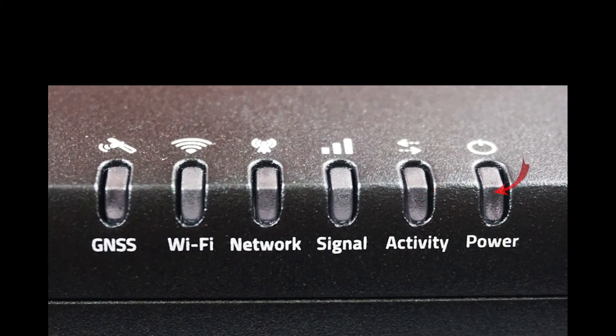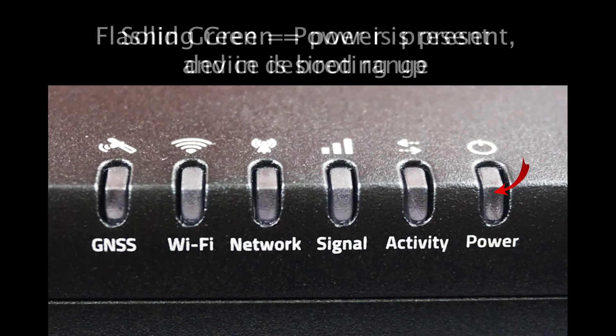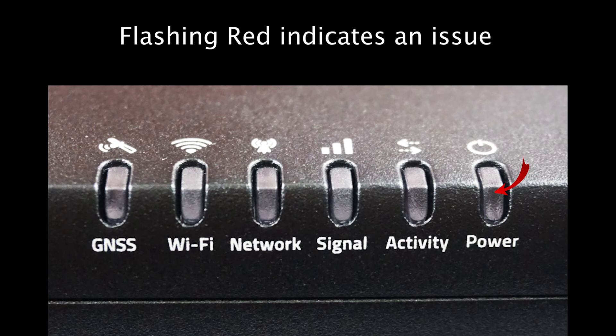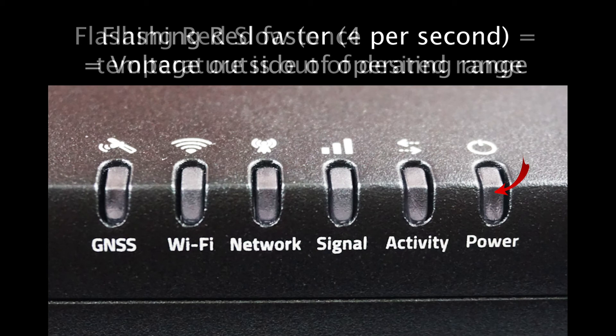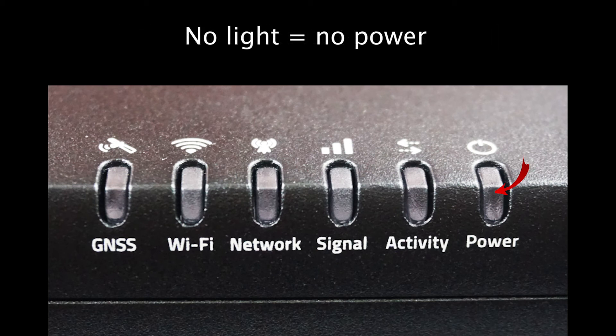The final light is the power light, which indicates the current power status of the MG90. Solid green is preferred, as it indicates power is present and the device is in normal operation mode. Flashing green happens when power is present and the device is booting up. Solid amber may appear when the device enters standby mode. Flashing red indicates an issue based on blink frequency: a slow blink, once per second, means the temperature is out of the desired operating range, while a faster blink, four times per second, alerts to voltage being outside the operating range. No light means there is no power being delivered.